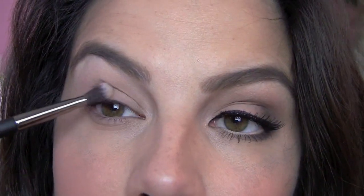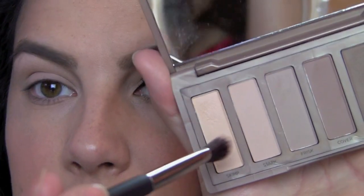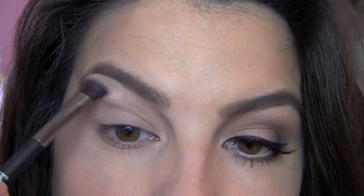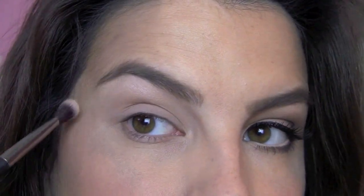It's a really full coverage matte shadow, not sheer at all, really brightens. Then with that same brush, I want to go to the lightest shade in this palette called Skimp, and I'm just going to dab that right around my inner corner. I'm also going to take it up under the brow as well, just for a little brightness there.